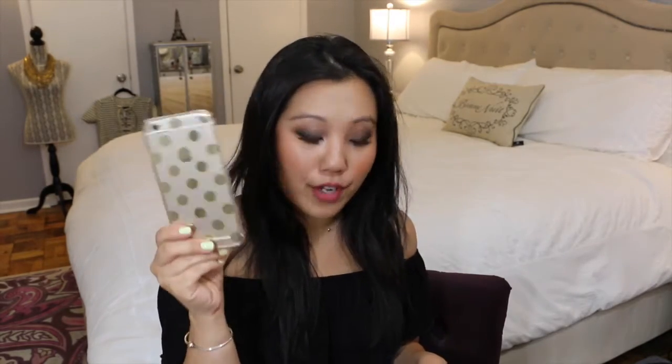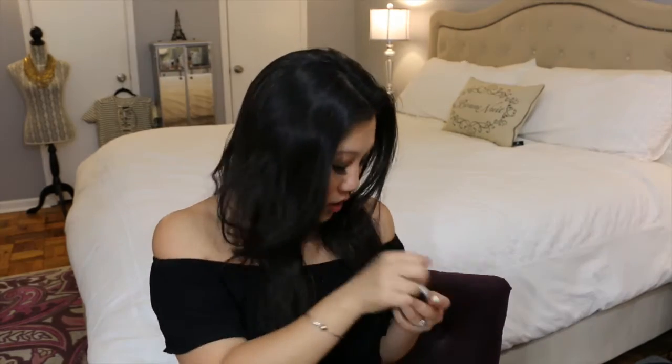I have my phone — this is the iPhone 6, it works fine and I haven't needed an upgrade. My keys are in here too. I have two pairs of sunglasses because I am a sunglass fanatic — I usually have two or three pairs. I love sunglasses.